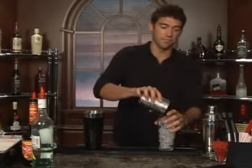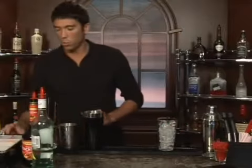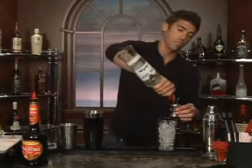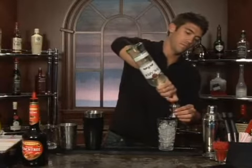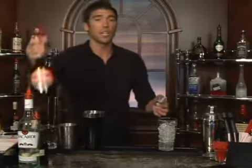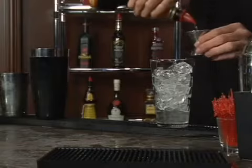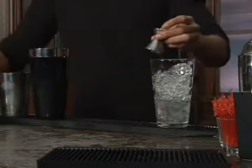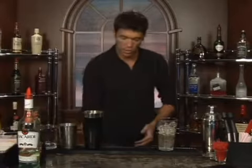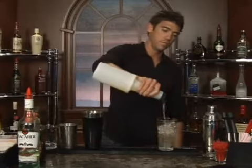Let's put some ice in a glass here, and we'll do one shot of rum — coming out nice and smooth. And one shot of peach schnapps, half a shot of Grand Marnier, and about one ounce of pineapple juice, and one ounce of orange juice.